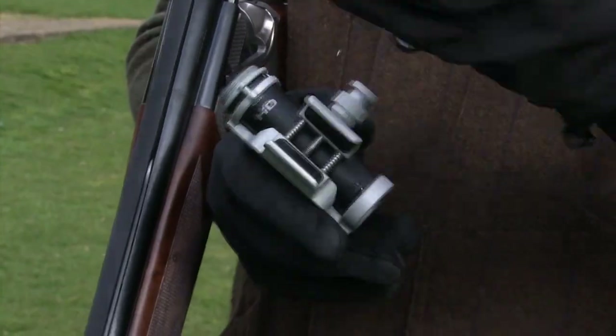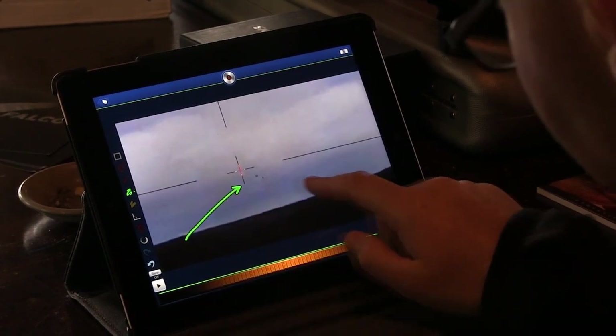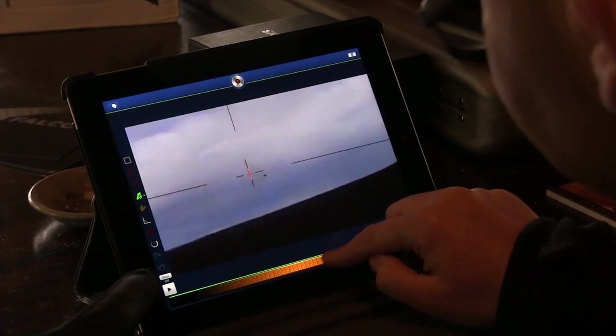The device enables wireless transmission of videos. Once the video is taken, it can be immediately displayed on an iPad. We've got our own software for that — the Skeet Falcon software.